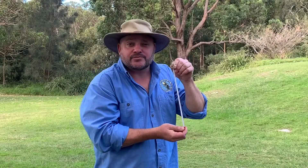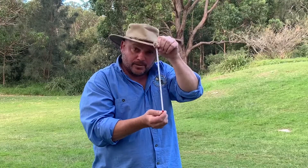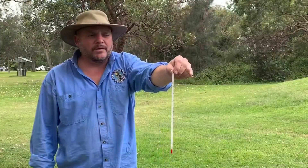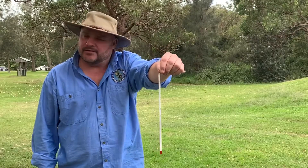Now we're going to be looking at measuring air temperature. For that we use a glass thermometer to measure the air temperature, and it's measured in degrees Celsius.